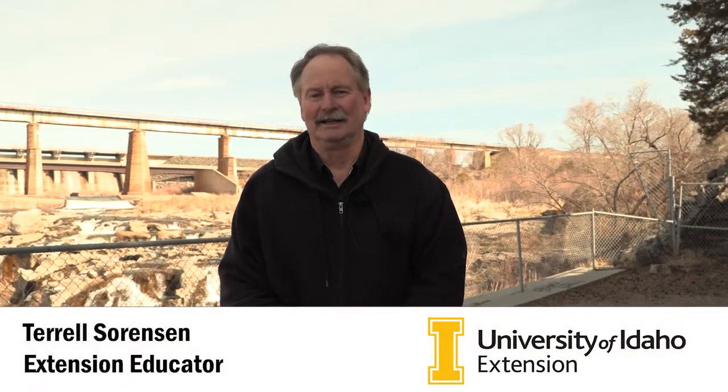Hi, I'm Terrell Sorensen. We're going to go out today and look at some irrigation wells. What we want to do is show you how to measure the water level in your wells.